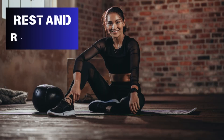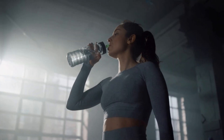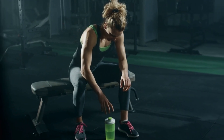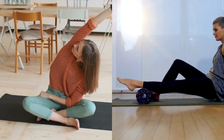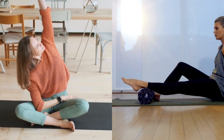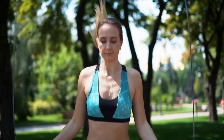Part 5: Rest and Recovery. Rest and recovery are just as important as training. Allow your body to recover by taking rest days and incorporating activities like stretching and foam rolling. This helps prevent overuse injuries and keeps you performing at your best.